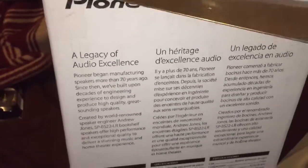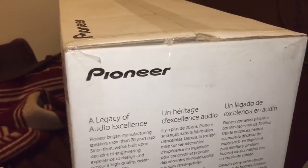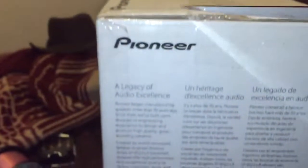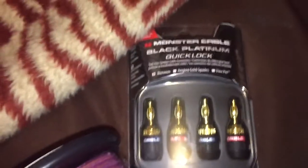So what you want to do is you take your little unboxing knife. I don't know where it went — I had a selfie stick here somewhere. I was going to use that as a tripod mount. I also picked up Monster Premium XP speaker wire and Monster Banana Clips.